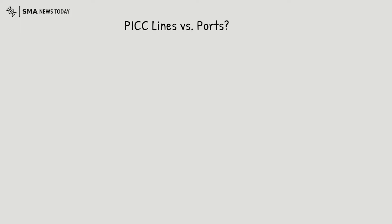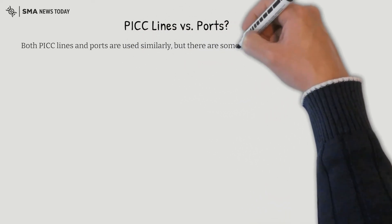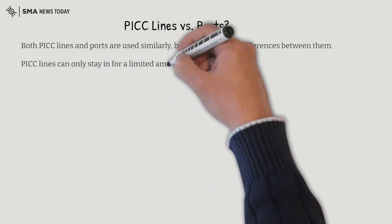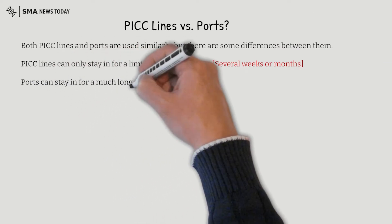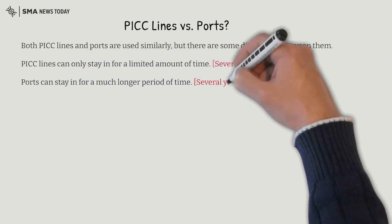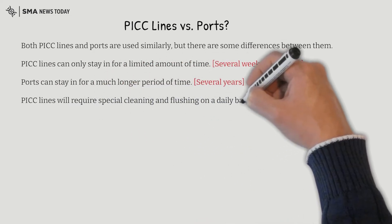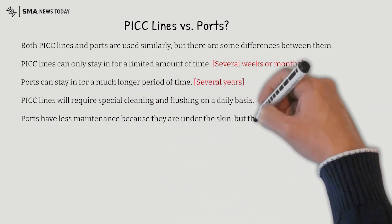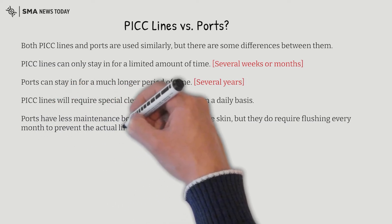Now let's look at PICC lines versus ports. Both PICC lines and ports are used similarly, but there are some differences between them. PICC lines can only stay in for a limited amount of time — several weeks or months. Ports can stay in for much longer periods of time, several years. PICC lines will require special cleaning and flushing on a daily basis. Ports have less maintenance because they are under the skin, but they do require flushing every month to prevent the line from clotting.